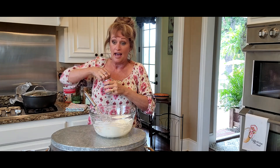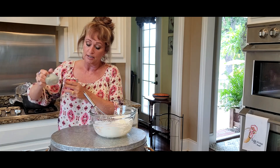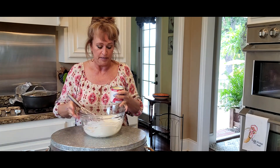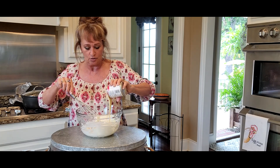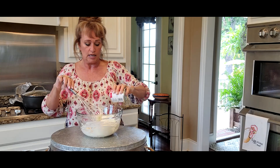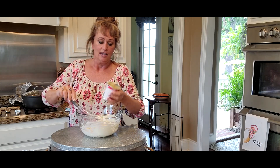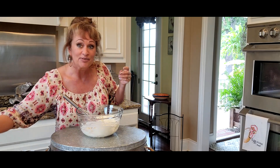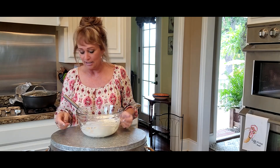I'll put the half recipe to make one pie into the description box on YouTube, so if you want the written recipe just go there. Let me not talk so I won't pour more than half. There we are — that'll be for our next pie. That's a little spoiler alert.